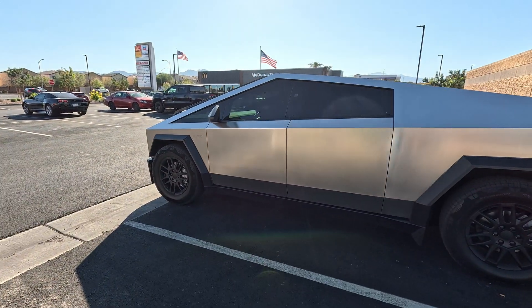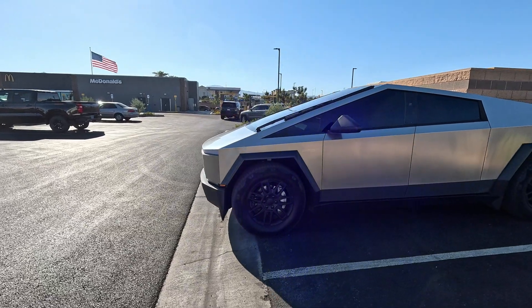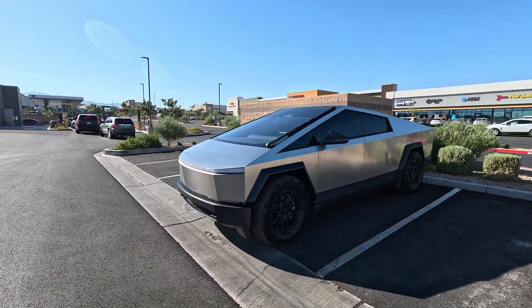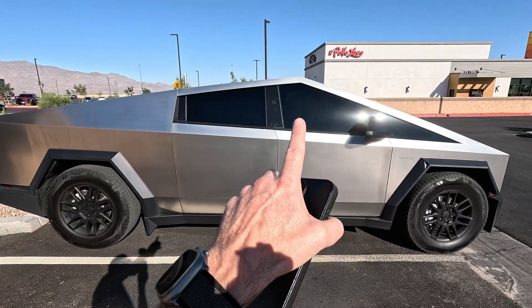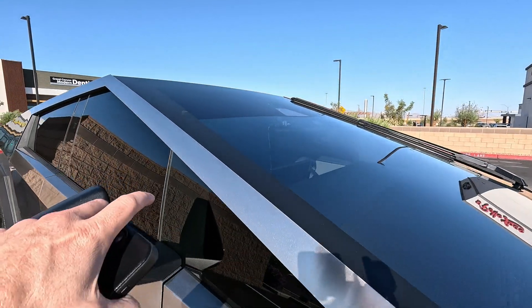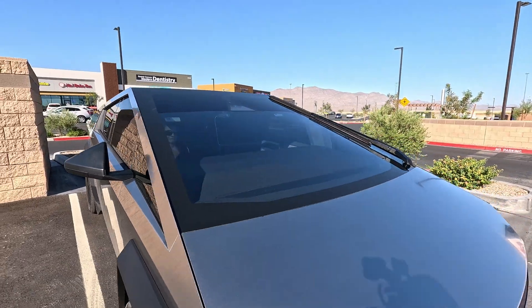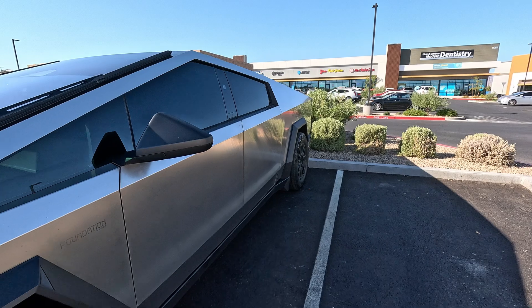In today's video we're going to take her and do some Vision Auto Park. I just got the update 2024.32.5 — this is the top update. No full self-driving yet on the Cybertruck. I have put all window tint 5% all the way around, and I did the front windshield which is almost up to the ASC line but it comes down pretty far. Now let's hop in and test out some Auto Park.